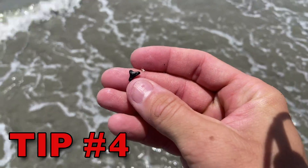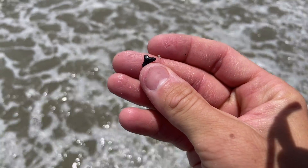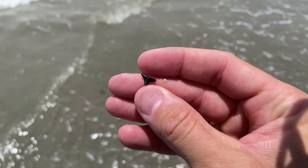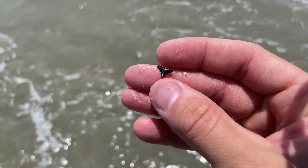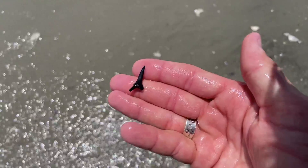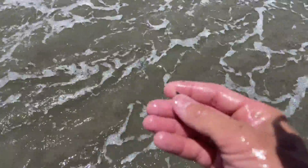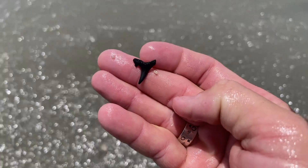Tip number four is you need to think small. Not every tooth on a beach is going to be a giant great white shark tooth or megalodon tooth. Many of the beach-combing teeth are very small from species such as black tip, white tip, bull, dusky, and other reef shark species. Sometimes you need to be quick so they don't wash away from you if you're standing in the surf. Look at that — another sand tiger. That nice capital Y.